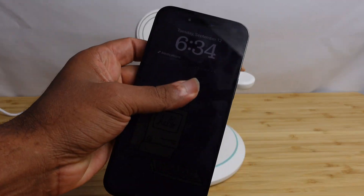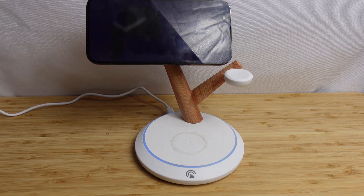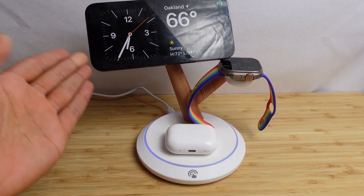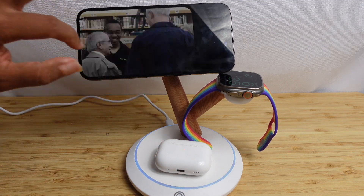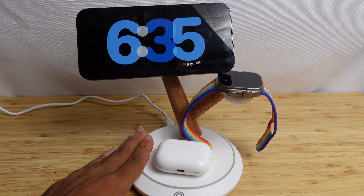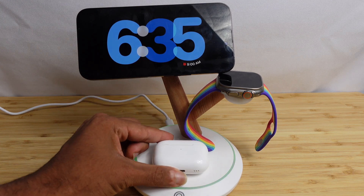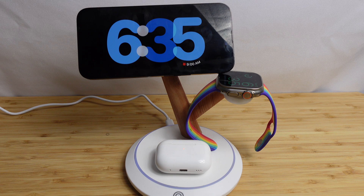If you love staying up to date with the latest iPhone, you'll love the latest 3-in-1 L Gear charger, which charges your iPhone, your Apple Watch, and your AirPods all at the same time. You can get 15% off using the affiliate code — check the link in the description below for the L Gear 3-in-1 wireless charger.